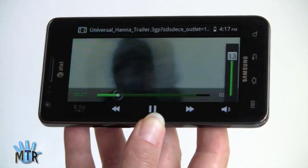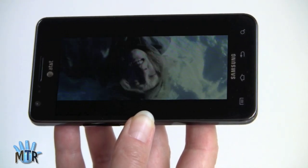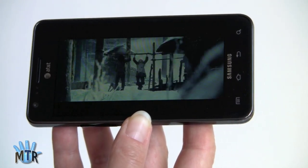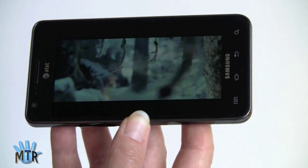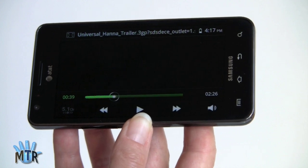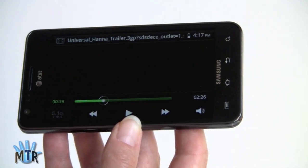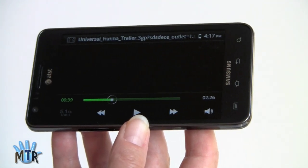As for the speaker — it's not bad, but it's a little bit thin and tinny. If you crank it up close to max volume, you will hear some distortion.